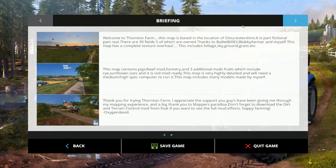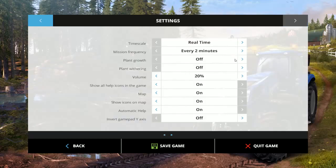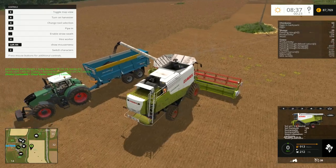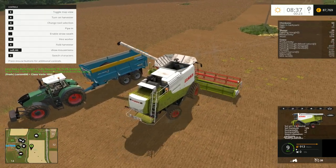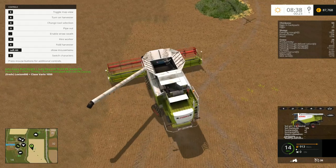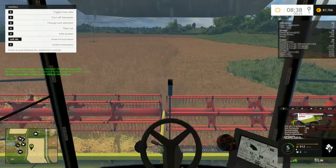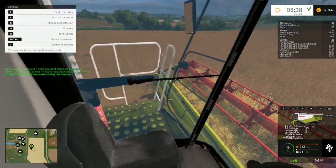Just quickly change this one to 10%, okay, that's better. So we can continue, we go empty and we can start harvesting once again. Okay, and we're off harvesting.